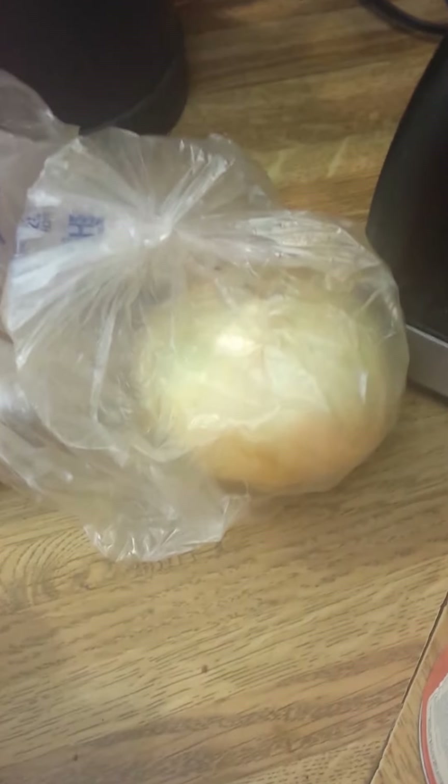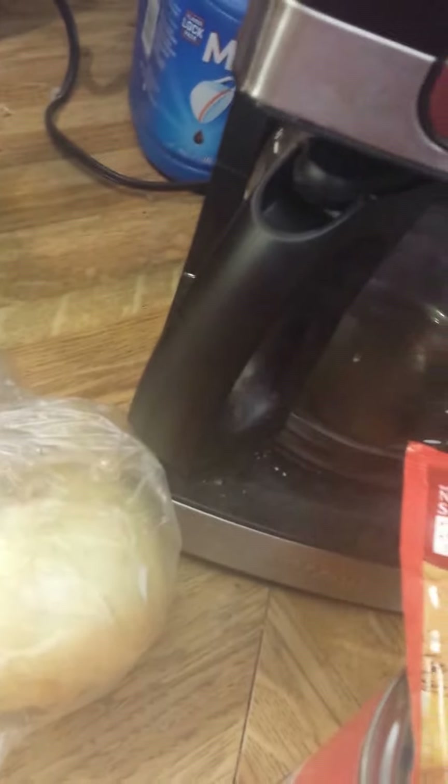I usually fry up the onion and the ground beef together - pretty simple. I'm gonna put you on hold because this is kind of boring while I get everything put together, and I'll be right back.